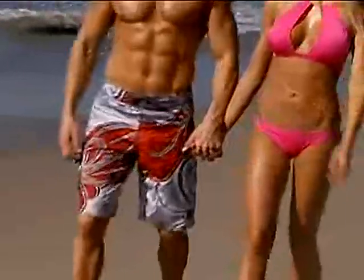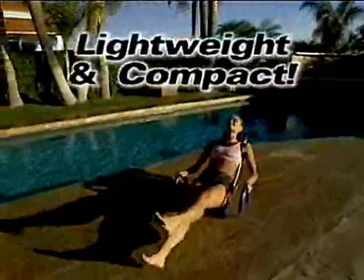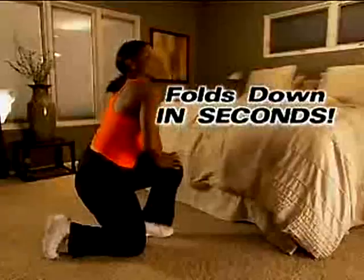It's a surefire way to sculpt that lean, sexy body you've always wanted. Ab Rocket is made with gym-quality steel that's built to last, so it's durable, yet it's lightweight and compact so you can take it with you. The sleek cushioned backrest folds down easily in seconds to store under the bed or almost anywhere.